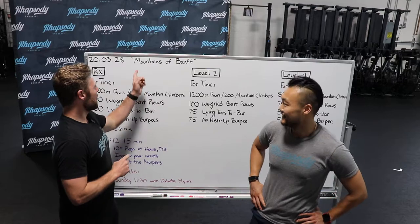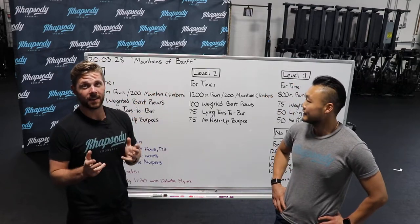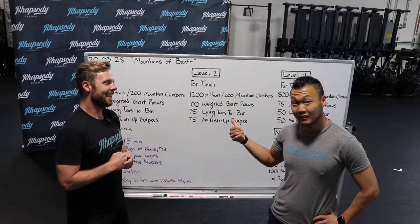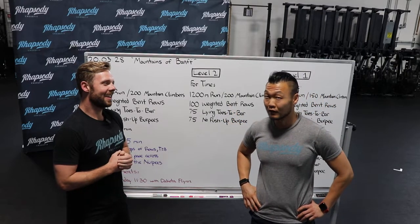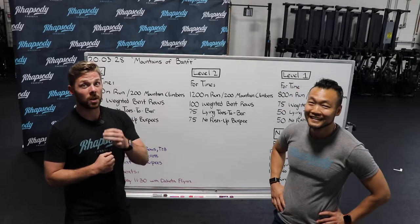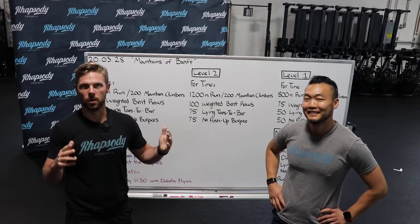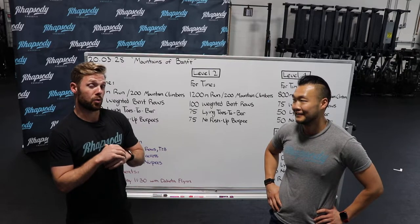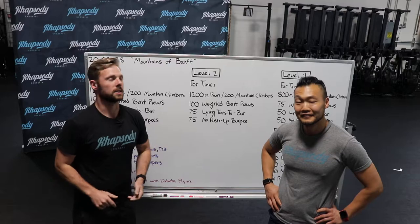We are going to talk about Mountains of Banff, which is actually one of my favorite national parks. Banff is in Canada, and it's the oldest national park in Canada, which is pretty cool. It's also the third oldest in the world, which is pretty great. If you've never been there, it's probably one of the prettiest places I've ever been in my entire life.